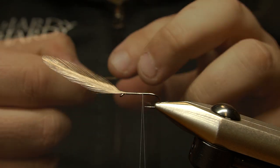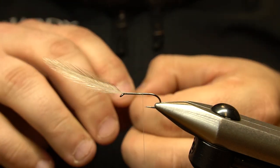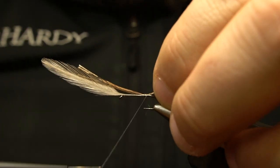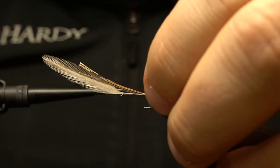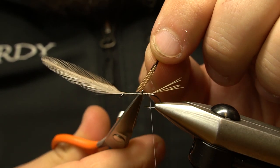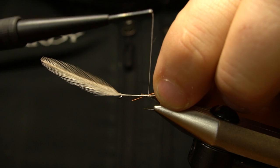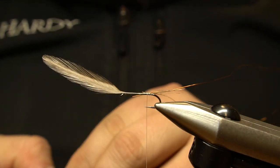Now let's bring the thread to the back of the hook and tie in four pheasant tail fibers at the tail. A piece of copper wire is tied in for the rib, followed by a small clump of turkey tail fibers — about eight for this size 12 fly.